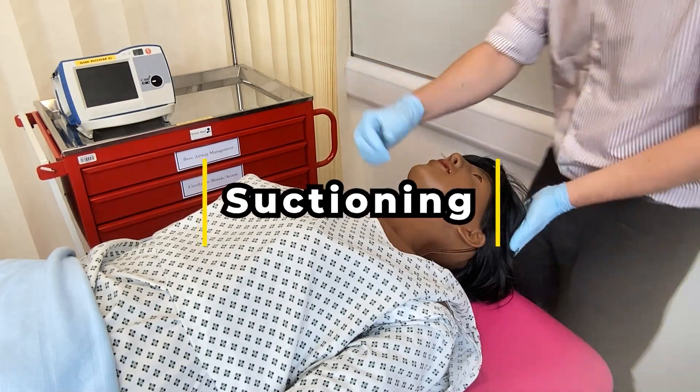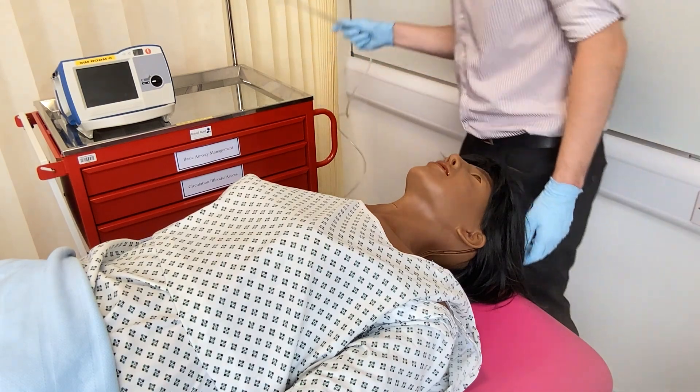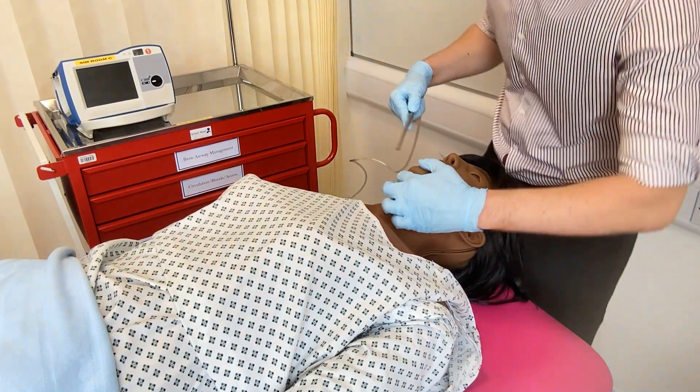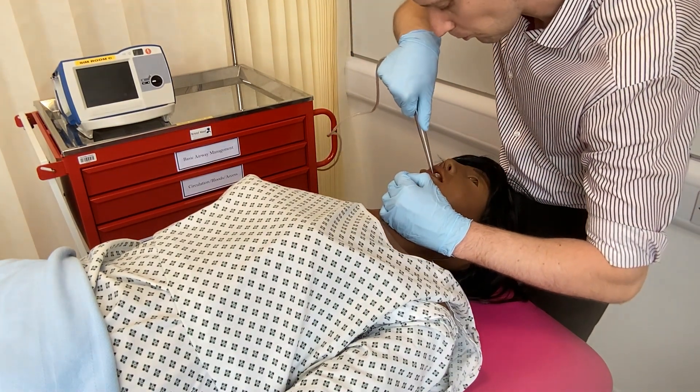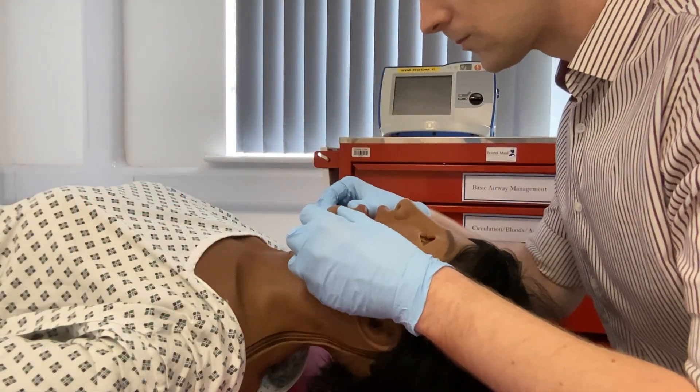Moving on to discuss simple airway management. The patient should be laid flat and you should position yourself at the head end. Airway management occurs in a graded manner, starting with simple maneuvers through to simple adjuncts and finally definitive airways. Suctioning may be required to remove vomit, blood or secretions.